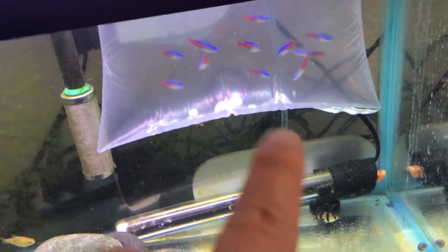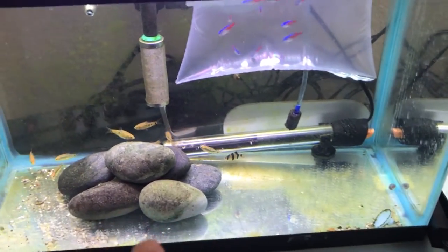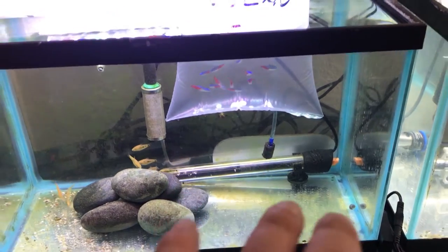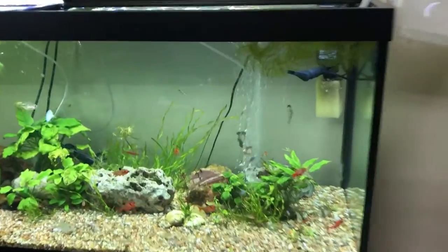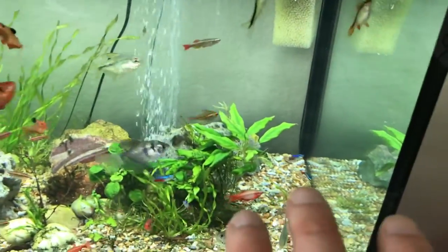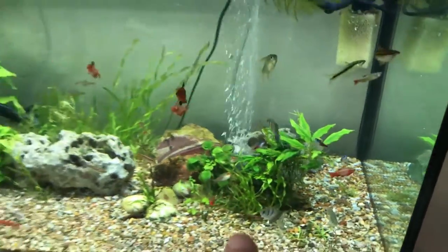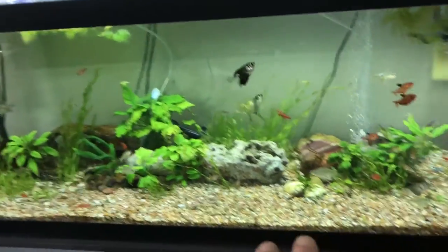I've got a brand new batch of Neon Tetras. They're going to quarantine in here with the gold barbs — they should be all right. They're going to go eventually into the big tank right here, the 75, with the rest of the neons. The neons need some help in the big tank, but that's why we got those guys.